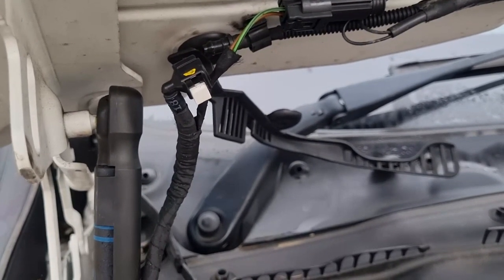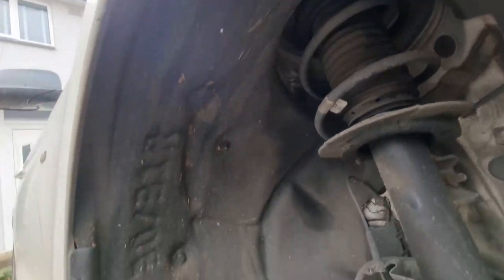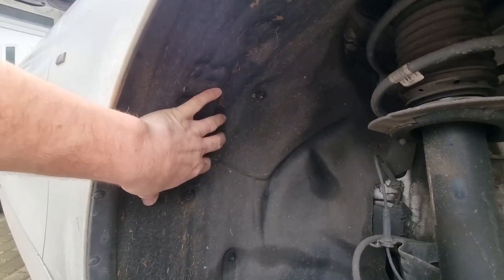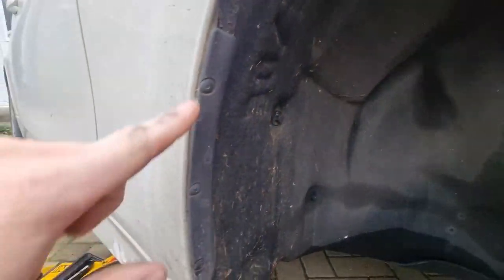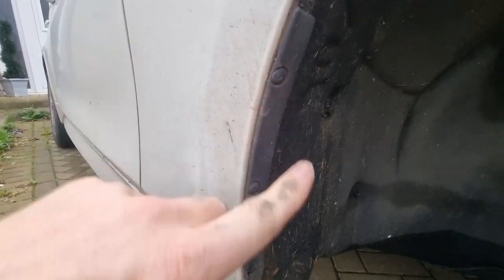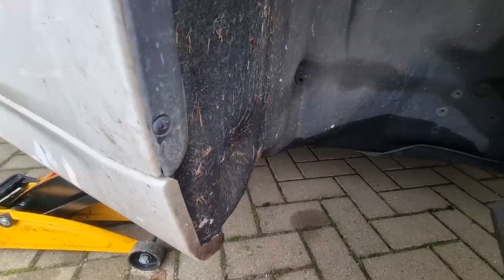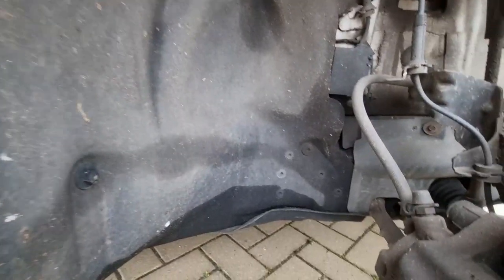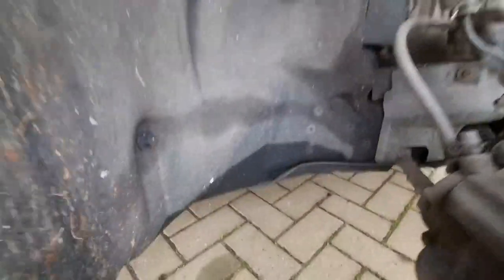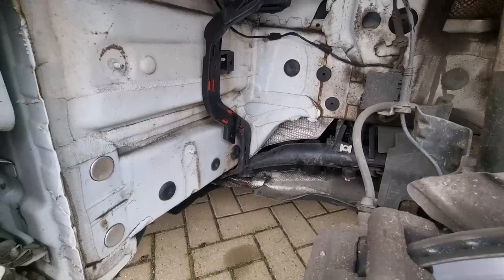To get to the reservoir tank, go to the front right of the vehicle and remove this inner wheel arch lining, because the tank sits up in here. What you've got is a combination of 8mm bolts, push studs with the usual centre-push design, and underneath I think you've got a couple of Torx bits as well. I'm going to try loosening the front one to slide the rear panel out, otherwise it'll be a case of taking out both wheel arches.